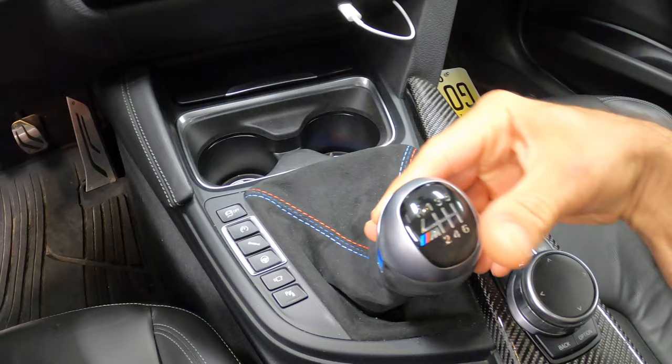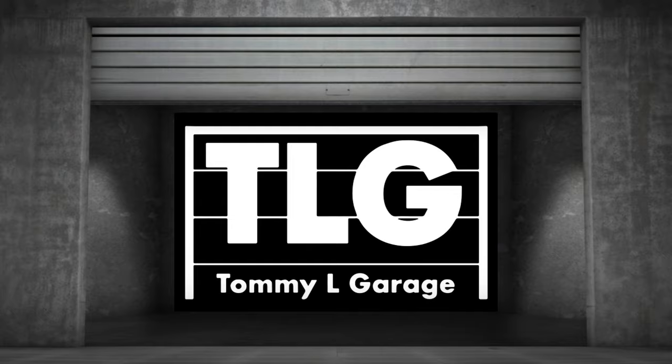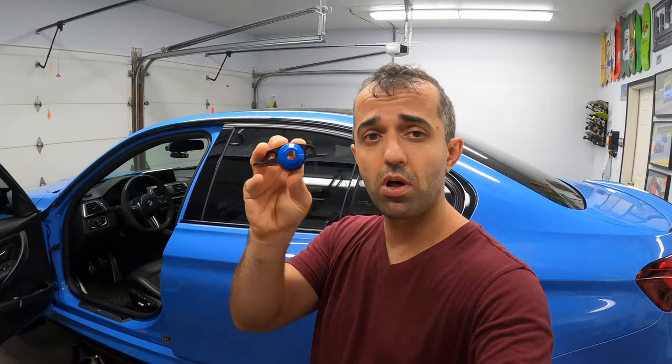In today's video, I'm gonna make my sloppy feeling shifter feel somewhat like this. When I first got my Cayman S a couple of months ago, I realized how amazing the shifter in that car is. And it made me also realize how spongy and rubbery my M3 shifter is. But luckily, there's an easy solution and it comes in the form of this polyurethane bushing that replaces the OEM rubber bushing.